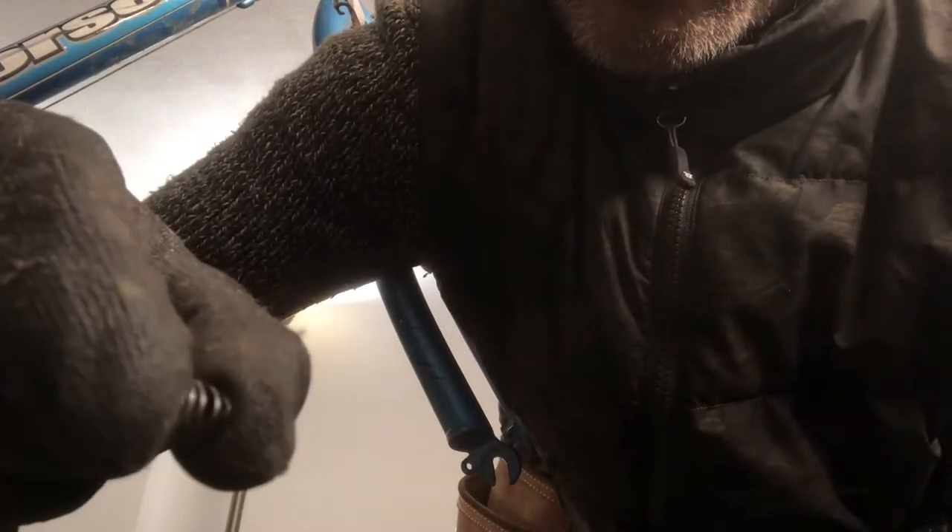Sometimes you can just get rid of these springs if they're giving you trouble. They're there to just push the quick release away from the hub or away from the dropout so you can get the wheel out easier, but a lot of times they cause more confusion and trouble.